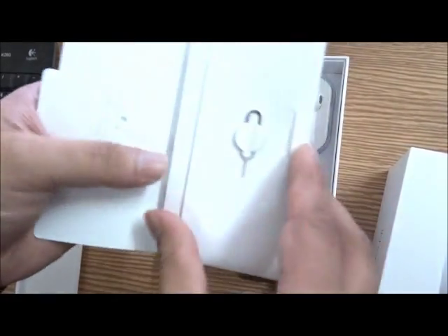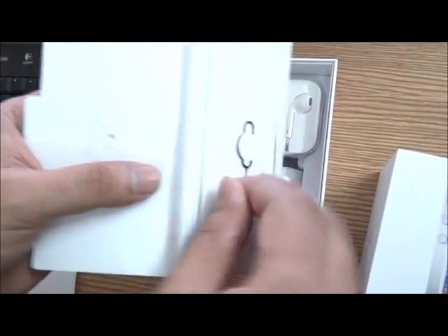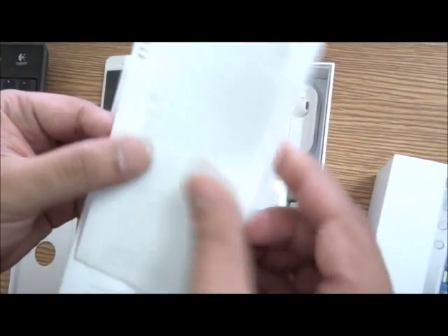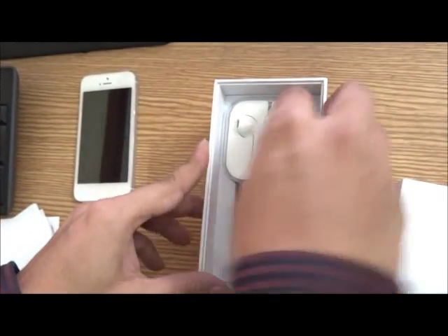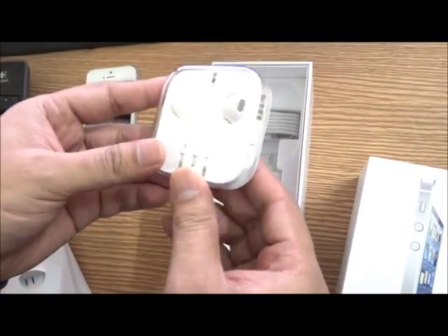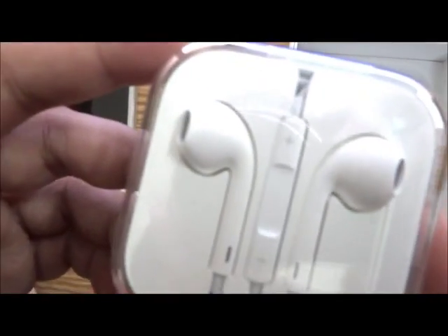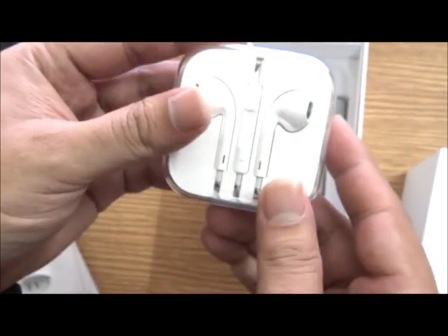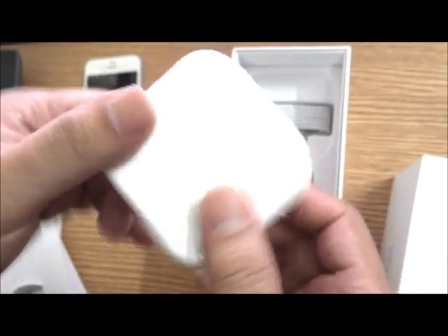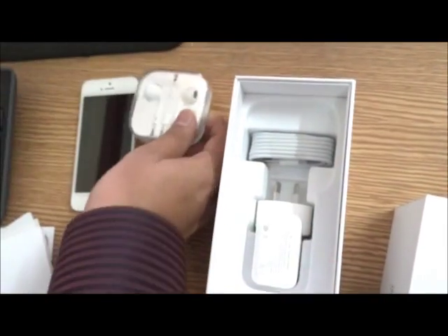The usual — the same Apple logo stickers. And the EarPods: this is something new in the iPhone 5. Apple has redesigned the earphones from the ground up — it's a completely new design. Got to check out the quality on these; I'm sure it will be awesome because it's an Apple product.